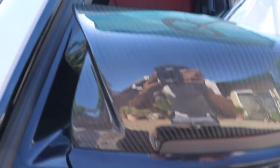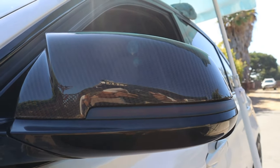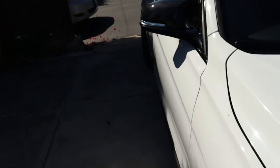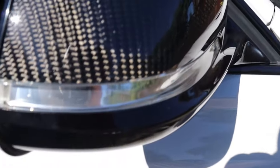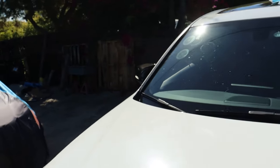Everything is completely installed — there is the smoked LED turn signal with the carbon fiber mirror caps. Here's what it looks like with the turn signal on — definitely looks pretty sweet. Here's what it looks like with the old setup with just the stock LEDs. You can barely see it honestly because it's so bright out right now. It definitely looks a lot better with the smoked. I am super happy with how this looks, so I'm going to do the other side now to complete the set.